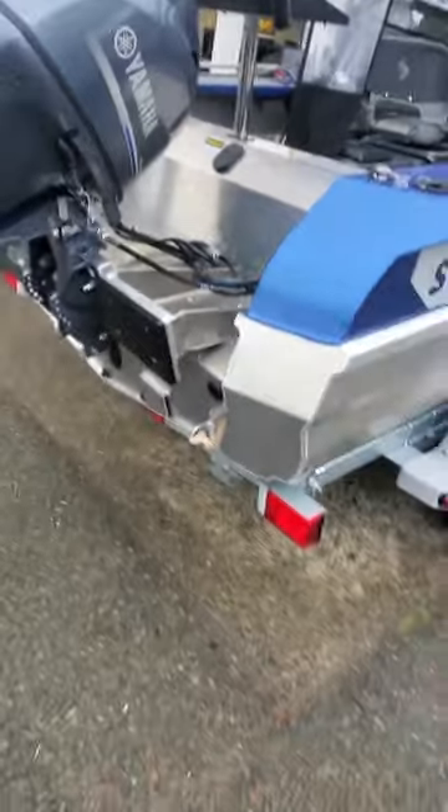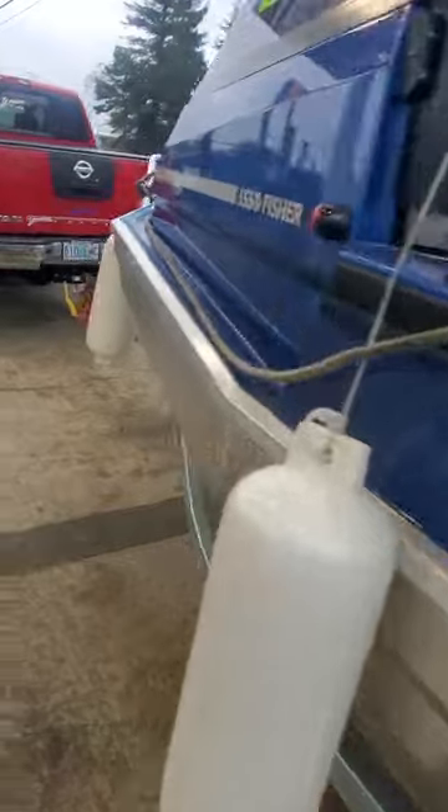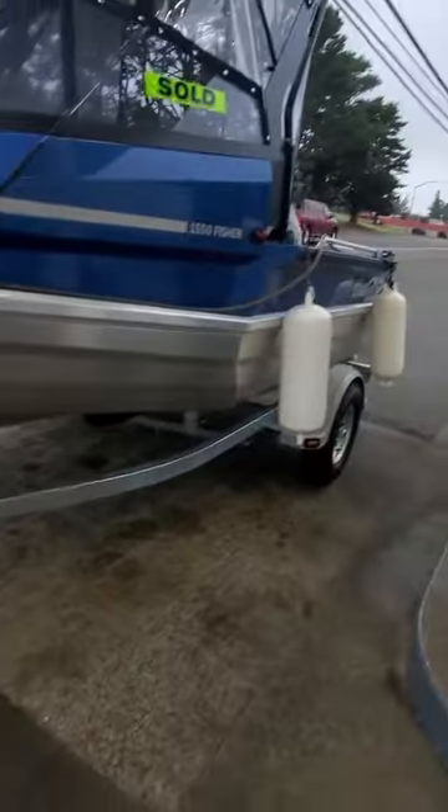Gas fuel back here. No marks on anything as far as I can see. I'm heading to the water. 1550 Staby, 2021 blue. And it is sold to Nigan — we'll see. Anyway, nice boat. We'll see you next time. Bye.